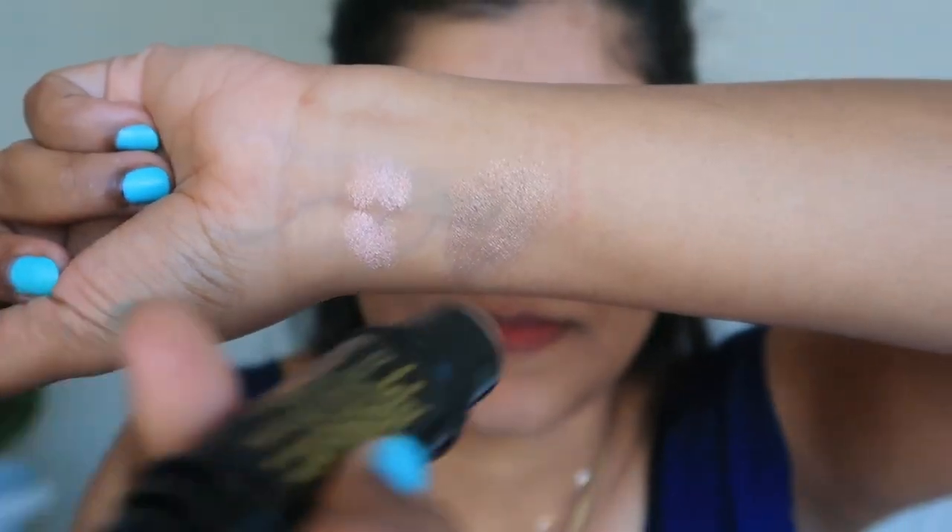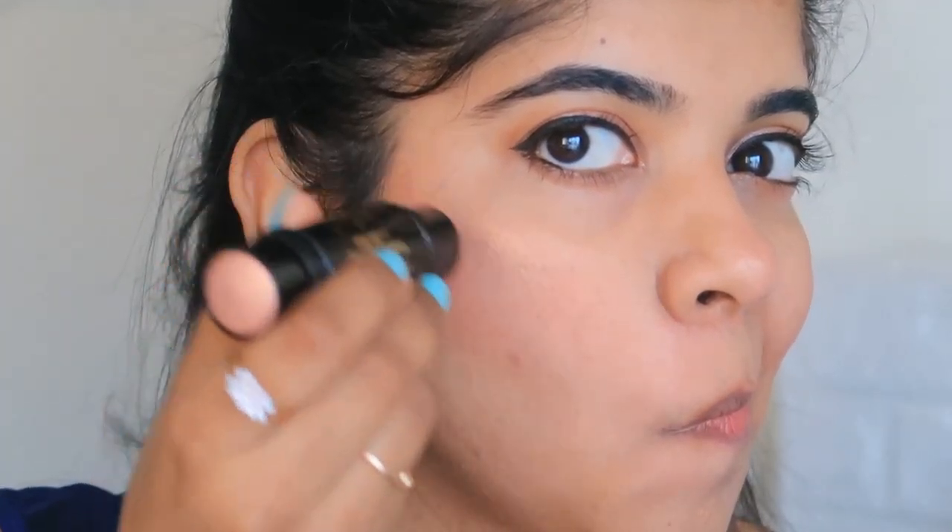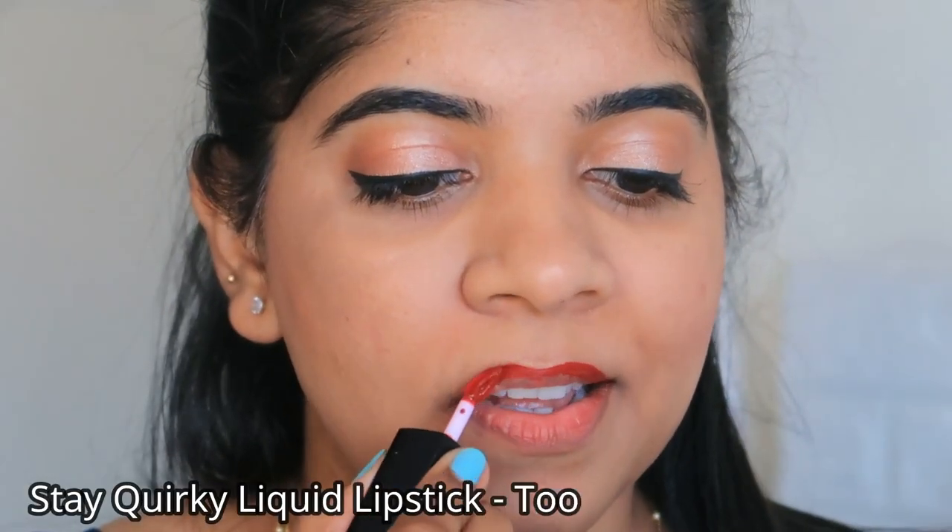You can choose any shade of the highlighter you like. I have applied it on the highlighting points of my face. It has a cream formula that glides on smoothly and gives a very beautiful finish.